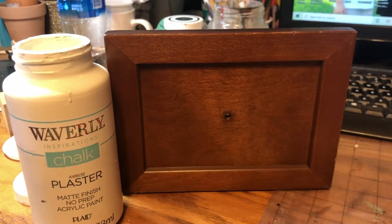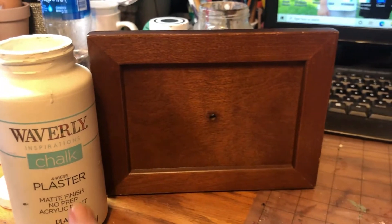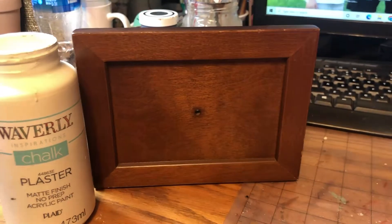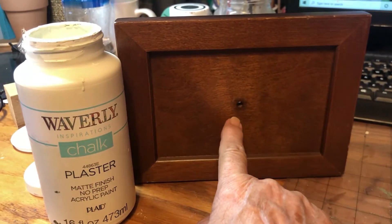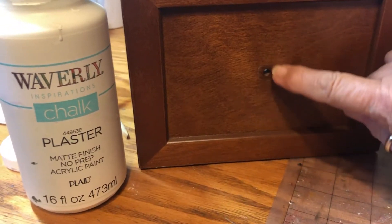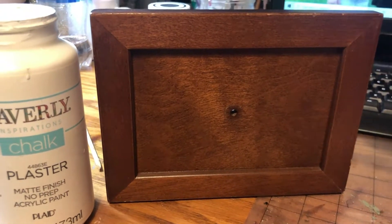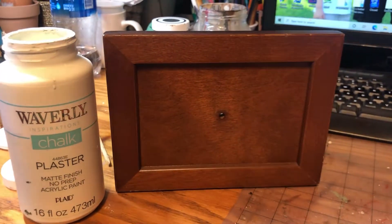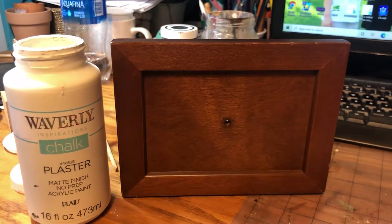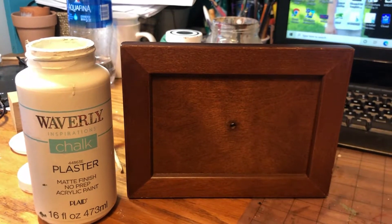I'm going to start on this drawer now. I'm going to put the Waverly plaster color on it — it'll probably take two or three coats. I have another knob to put on it because it had a little silver chrome-looking knob on it, very modern. When I get done with it, it'll look like a farmhouse item.